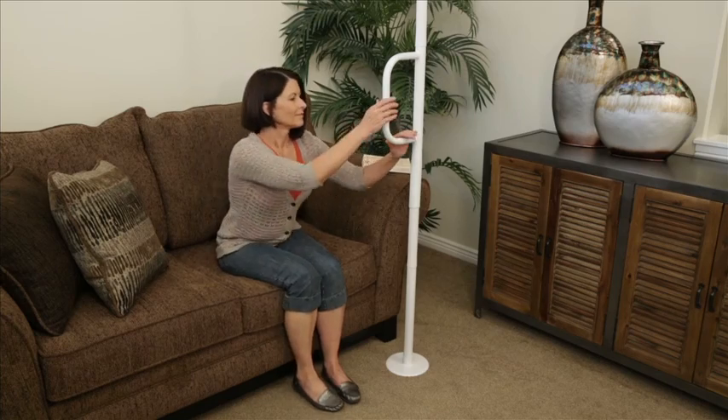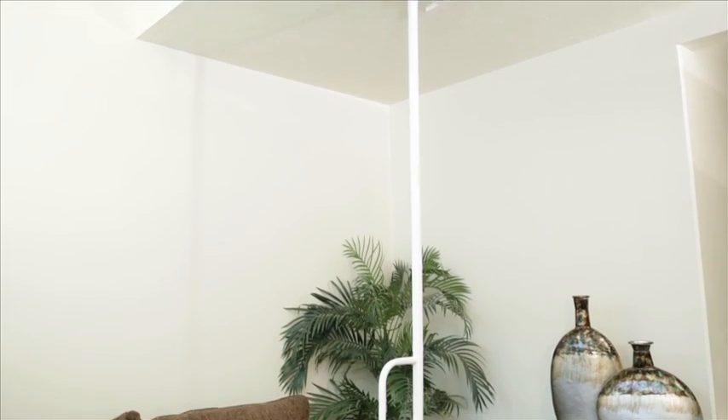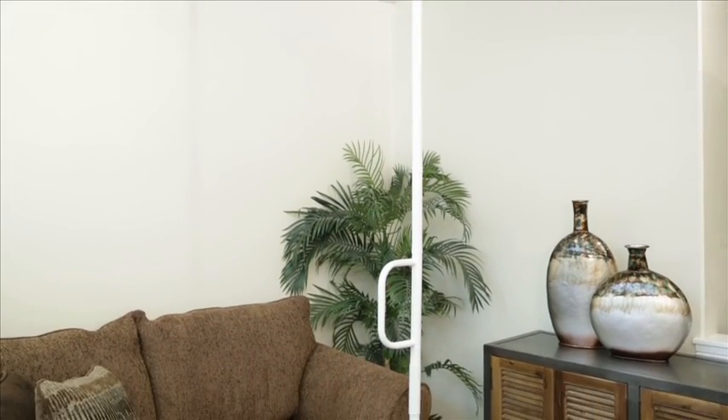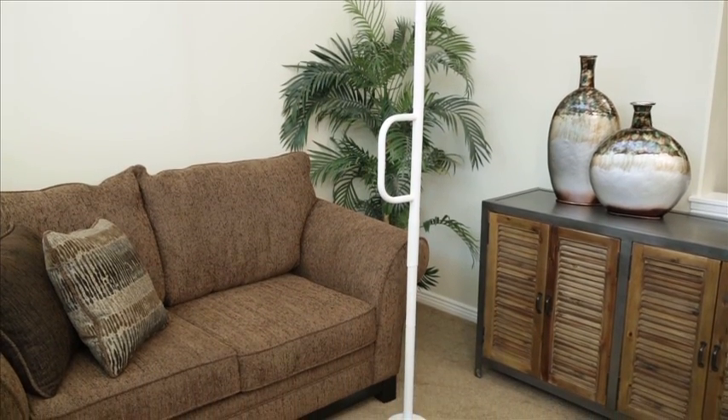Whether you're recovering from a surgery or have limited mobility, this grab bar can be installed anywhere in your home without drilling screws into your floor or ceiling. It installs in minutes with the included wrench and can be secured in any room with a 7 to 9 foot ceiling.